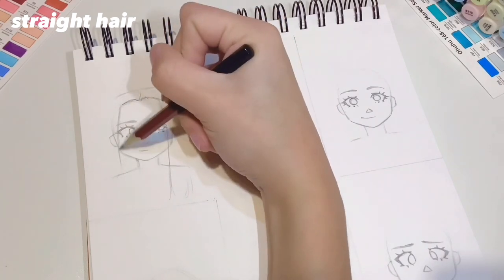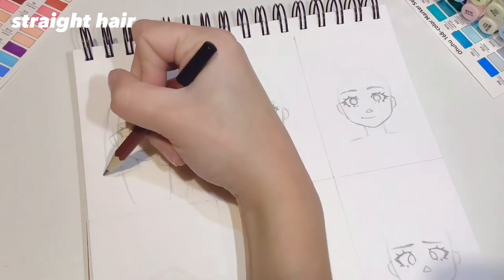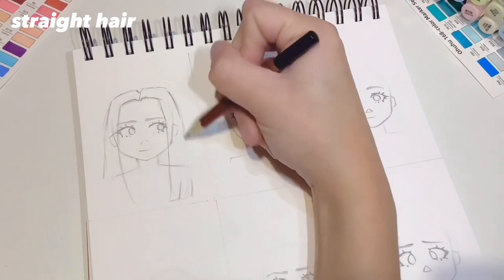If you want to do the hair tucked behind the ears, all you have to do is a little swoop to the top of the ears. For the outline of the hair you want to do the exact same thing, just a little further out so you have that volume. You can make it closer to the head or even further out if you want more volume.